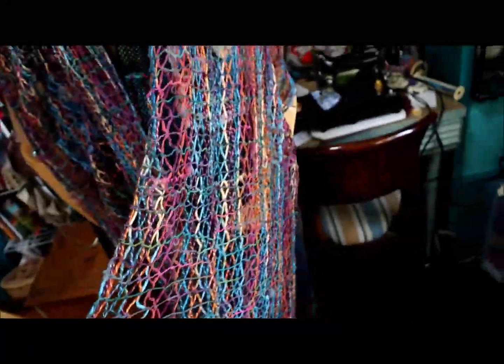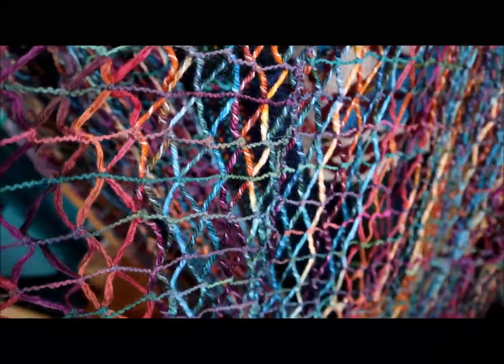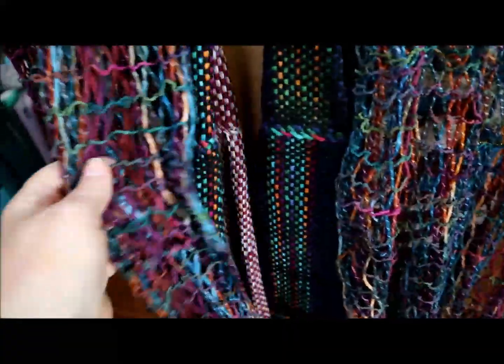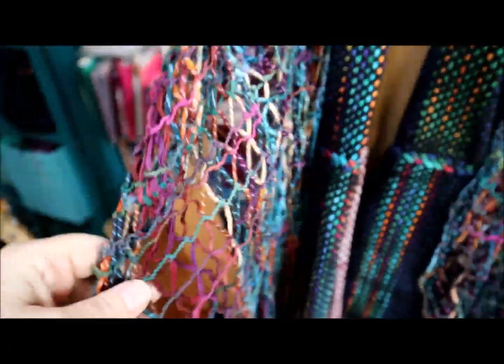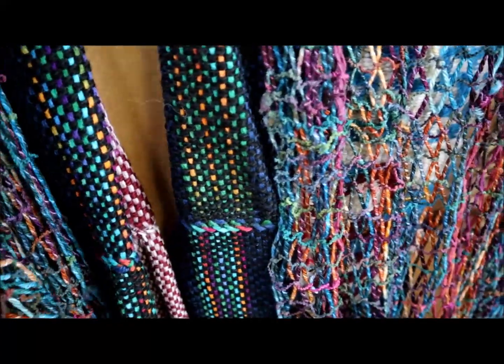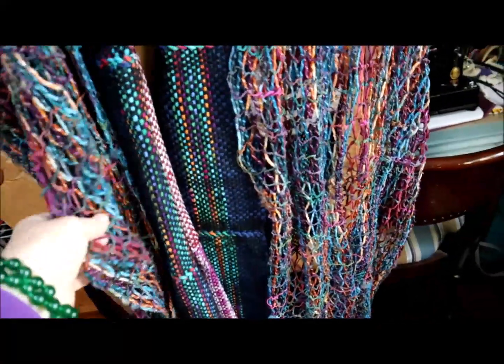This is a knotting technique — knotting is ancient, people have been doing it since the beginning of time — but it's this particular way that I used on the frame loom that I hadn't seen done quite like this before, and I'm thrilled with it.